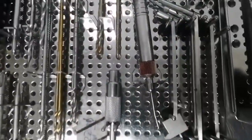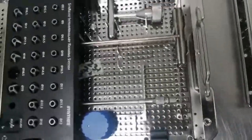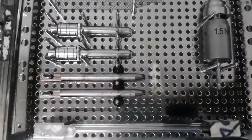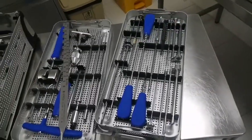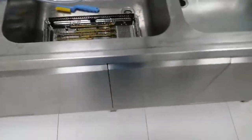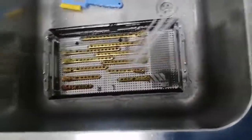I will teach you how to perform the proper way of cleaning step by step from this company set. As you can see, there's blood over there — this is used — and some of them are not used. But still, even if the instruments are not used, we need to follow the proper procedure of cleaning.